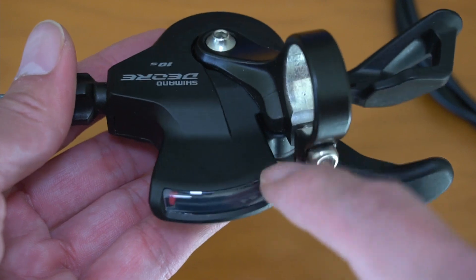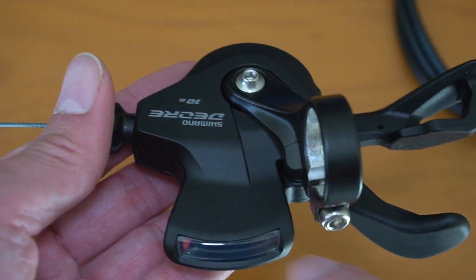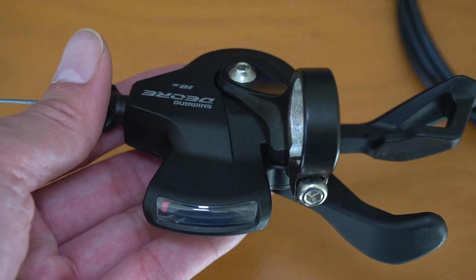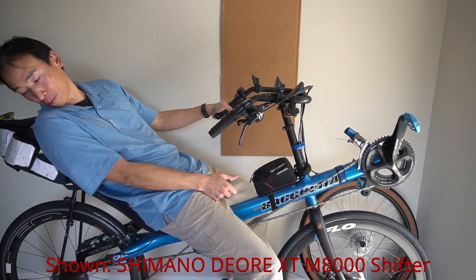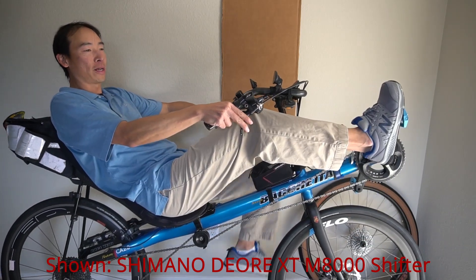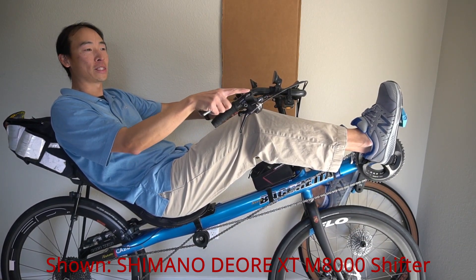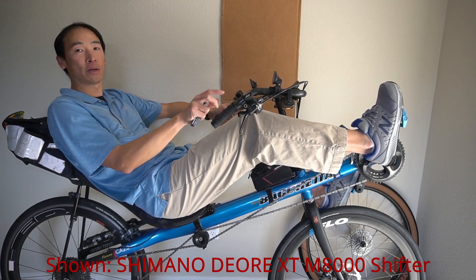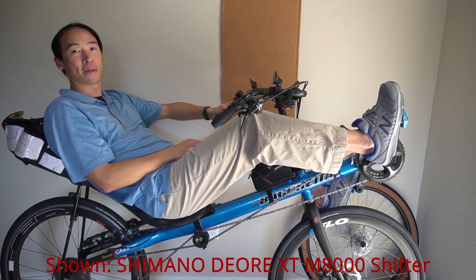I got this Deore version and not XT or XTR because it comes with this optical gear display, which I really enjoy for the recumbent. On a recumbent it's very hard — almost impossible — to look back and see what gear you're in, especially while riding. So having the optical display up front lets me see what gear I'm in at the rear, so I know whether to shift to the larger or smaller chainring depending on my rear gear position.